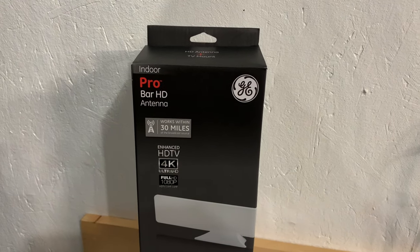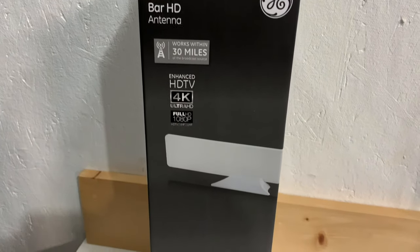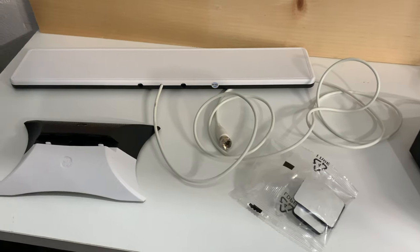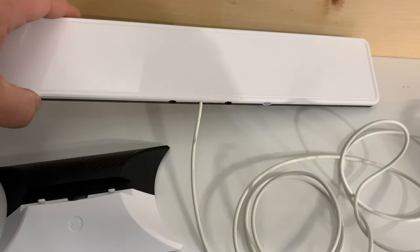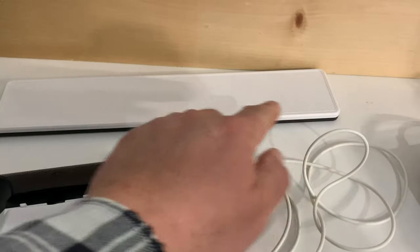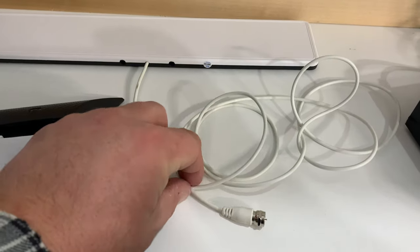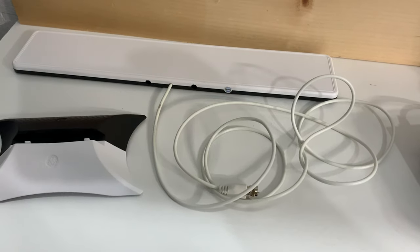Today we're going to check out the GE Pro Bar HD100 indoor TV antenna. Out of the box you're getting the antenna, a stand, and some hook and loop strips for a wall mount. The antenna itself is a rigid plastic bar that's fairly sturdy — it's a half an inch thick, 14 inches in length, and about two and three-quarter inches wide. The coax cable is about six feet long, the usual thin variety found on most indoor TV antennas.